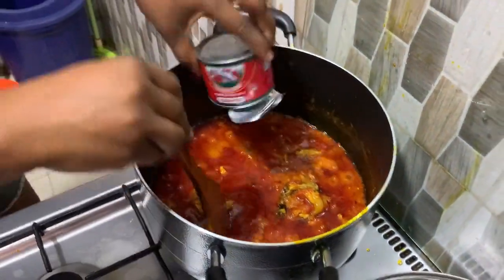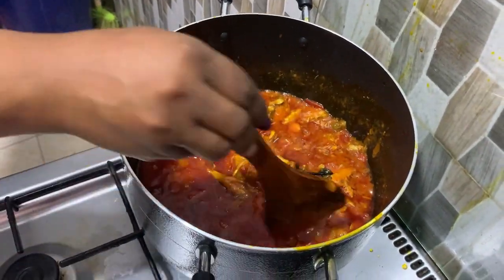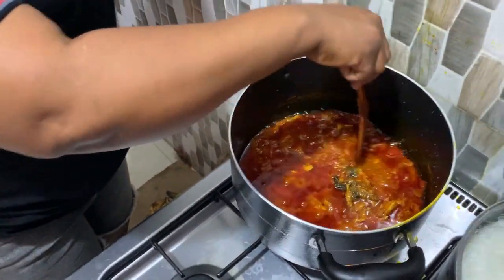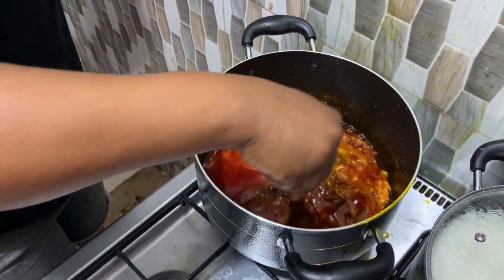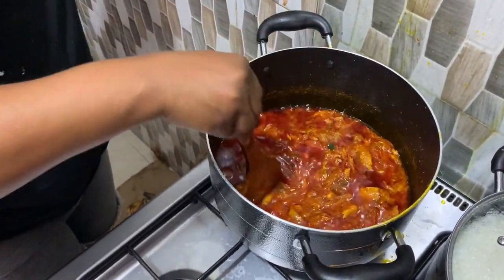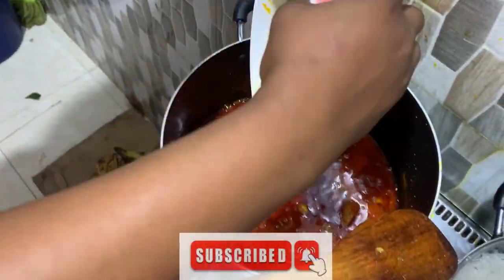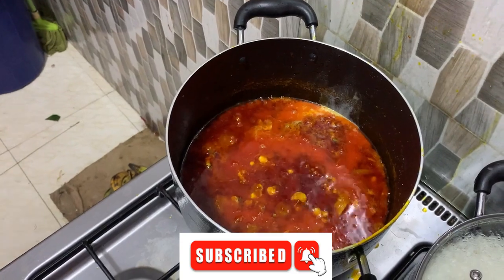Alright, we're adding our mackerel to the stew, stirring it and leaving it to simmer a little bit, then we'll come back to check on it. We're now going to add our eggs to it and stir it up.